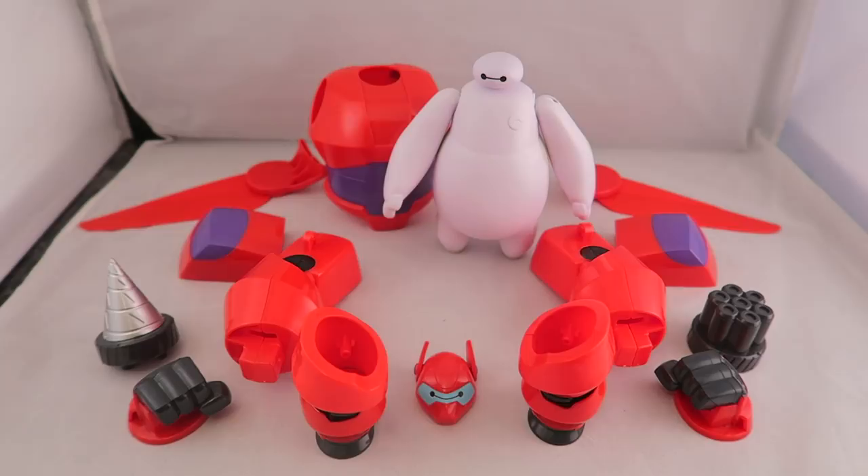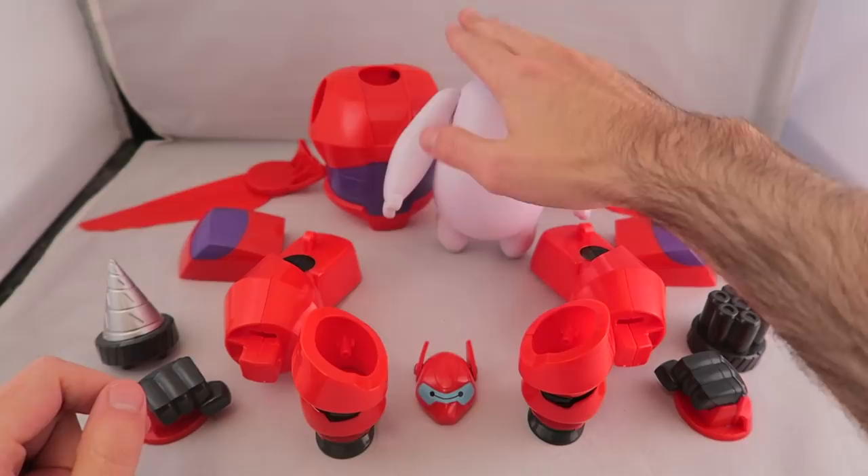As you can see, it's kind of one of those classic figures where you put the armor on. They've done figures like this in Big Hero 6 before. The squish-to-fit was kind of a version of that, but this is solid. You've got standard Baymax right here, which is going to be the base for it, and then all these armor parts.